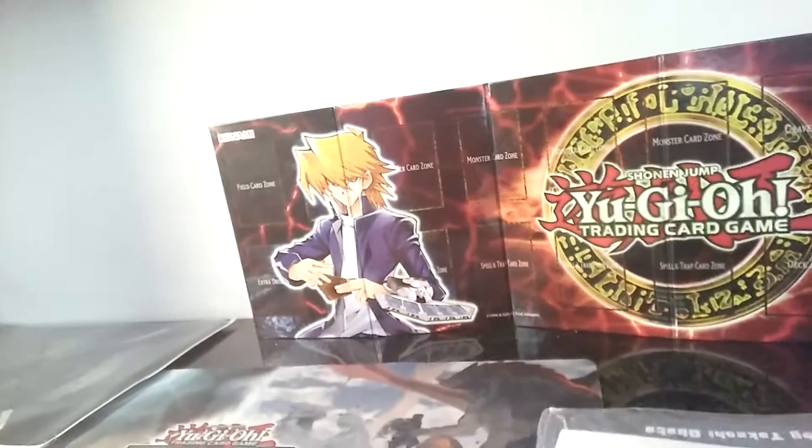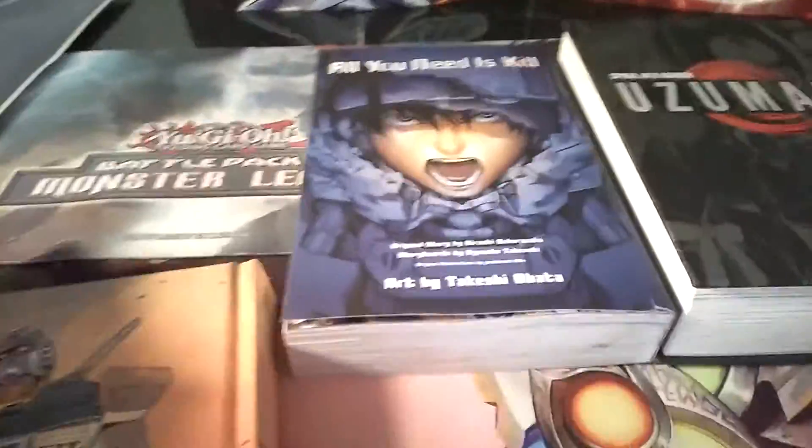I'll show you all of them once I got all the packaging off, so I'm gonna see you guys when I'm done with that. Here we go, here's the first one, got all unpackaged.